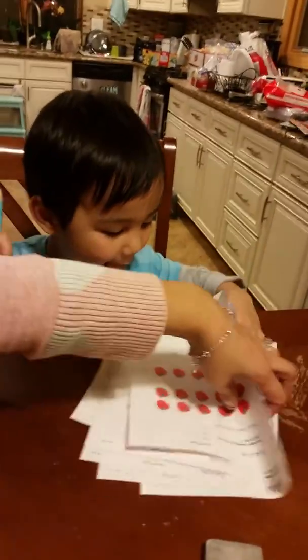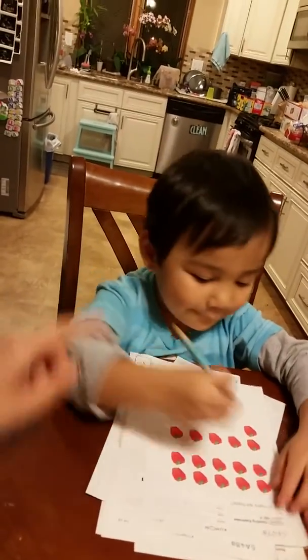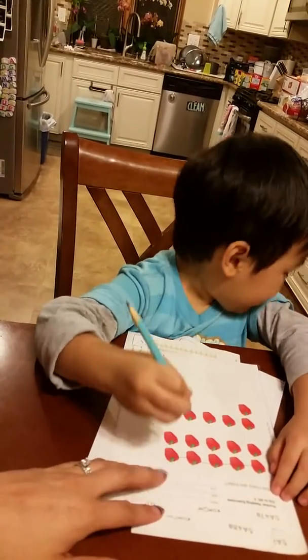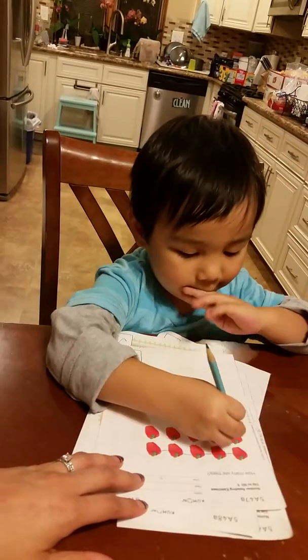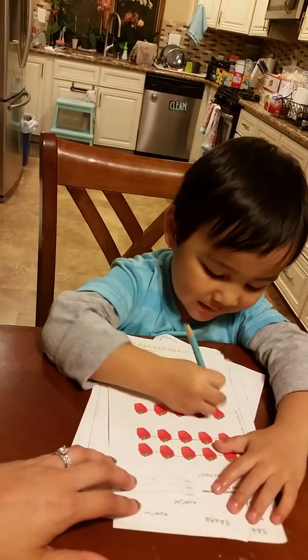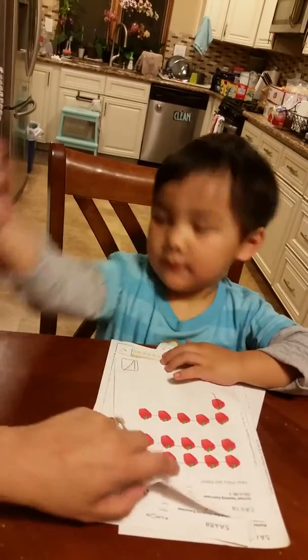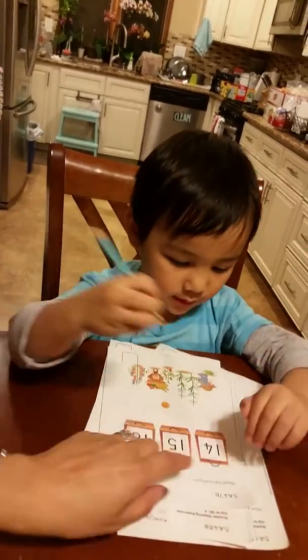Okay, count the peppers. Count the peppers — not 5. 5, do it again with your pencil. 5, 10, 13, 16. Good job. Checkmark. Oh, beautiful. Checkmark. I love it.